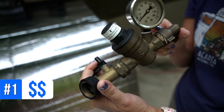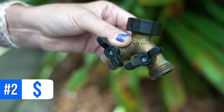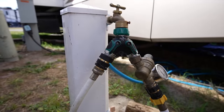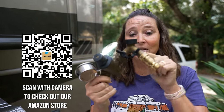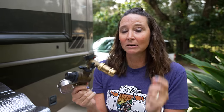Number one is a water pressure regulator — something you definitely need. We like the adjustable style and have tried many over the years and landed on this one. Number two is a Y spigot adapter. We leave all of this connected so that when we set up at a campground it's easier. The Y adapter gives you water into the RV and an option for a second hose to rinse feet, a car, or whatever else.